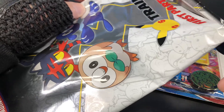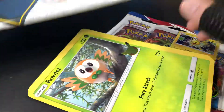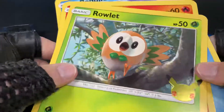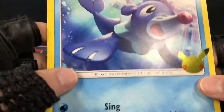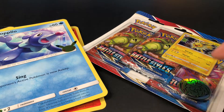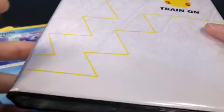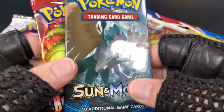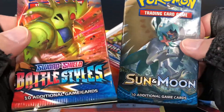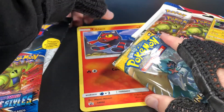Oh nice! First of all we have these three gigantic cards: Rowlett, Litten, and Popplio. Those will go in here because I already had bought this last week, which comes with a Pikachu card. So cool — now I have three more cards for this album binder. The cards that come are Sword and Shield Battle Styles and a Sun and Moon pack.